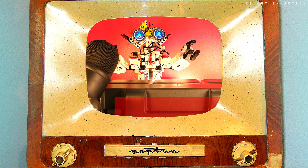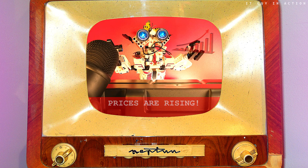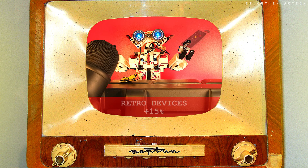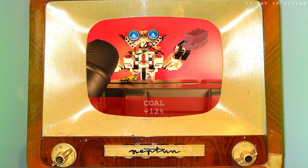Hello, and the latest domestic and international news. Electronic devices continue to become more and more expensive. The prices of computers and consoles have increased by 10% in the last month alone. And retro devices by as much as 15%. Inflation also affects other areas of everyday life.